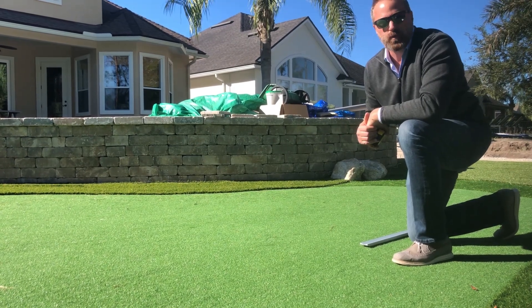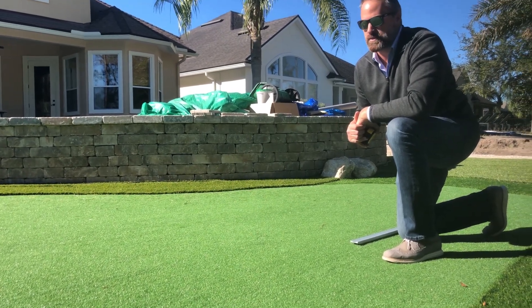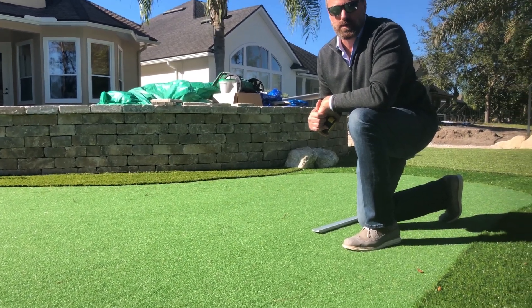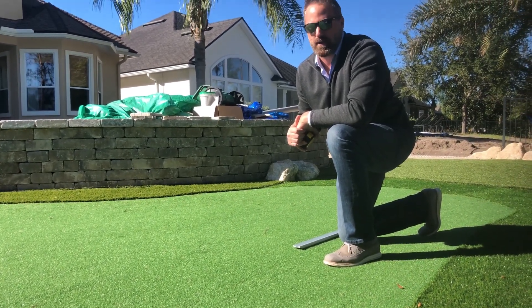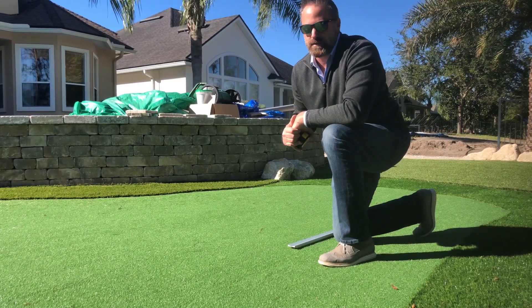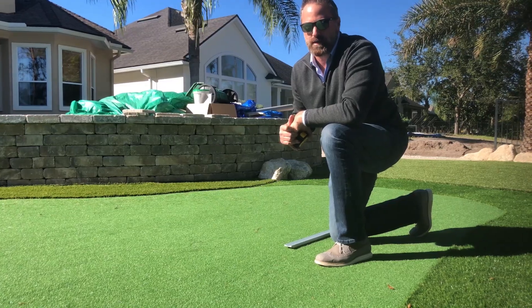What we're going to shoot for here is somewhere between a nine and a ten for this customer, which is the typical putting green speed for most country clubs and golf courses around the Ponte Vedra, Florida area. So stay tuned for the next one — the putting green will be completely done and you'll see a bit of a faster reading on that one.